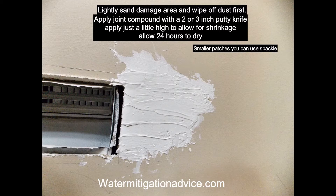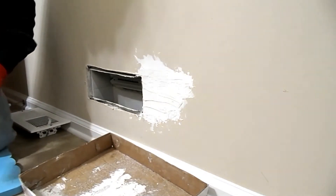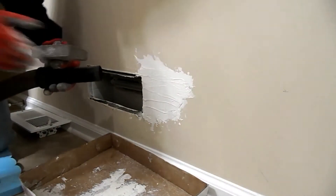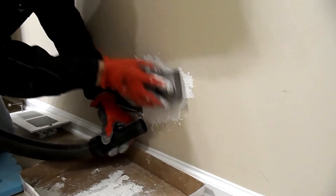Drywall joint compound is what I'm using, by the way. You can also use spackle for small things — it dries quicker and you can get the job done faster. When you're using the compound like this, you leave it 24 hours.